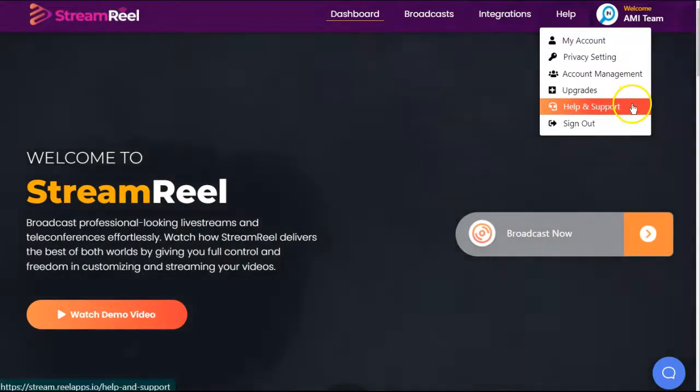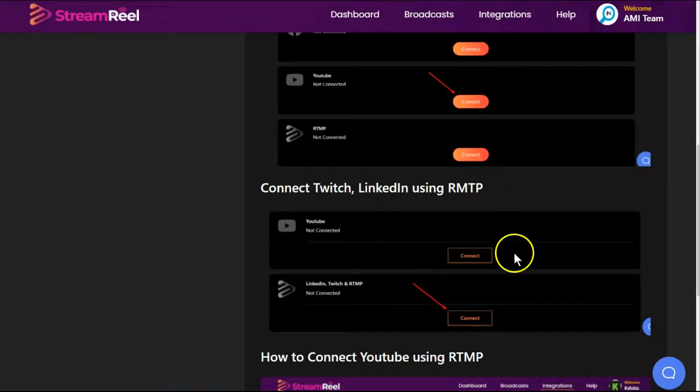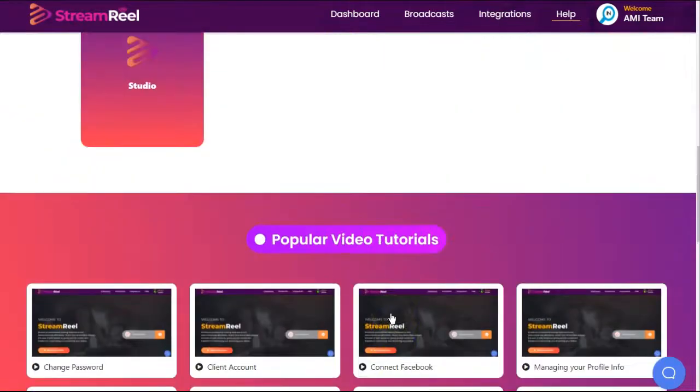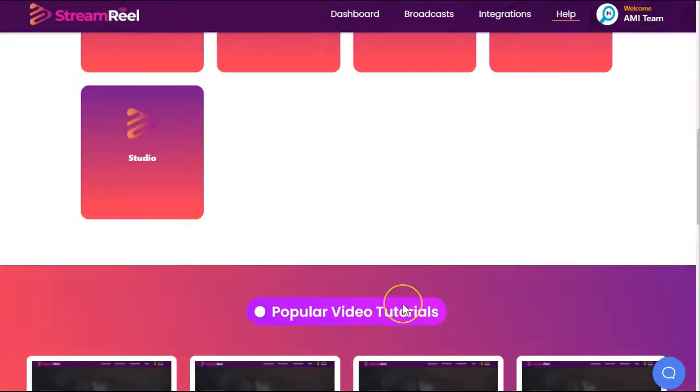First thing we always do is go to the training. These trainings up here are just pictures with arrows, if that's a better way for you to learn. And below that are some tutorial videos — about 30 minutes of training, and it does walk you through button by button. However, some of this is for upsells, and they don't tell you which ones are the difference.